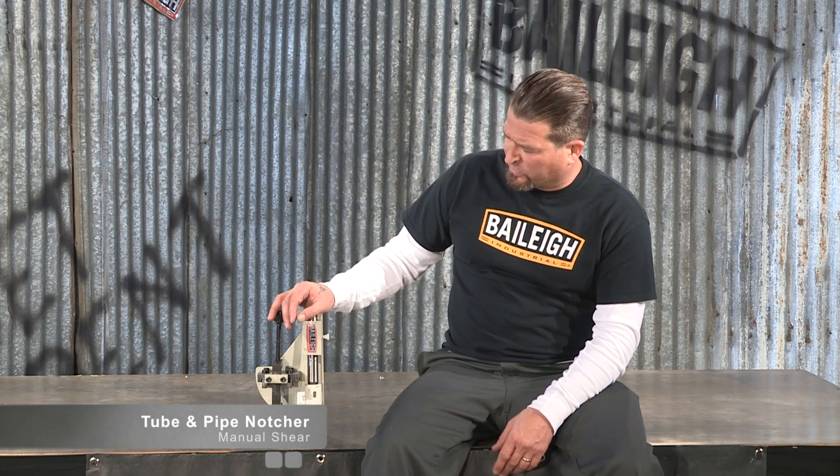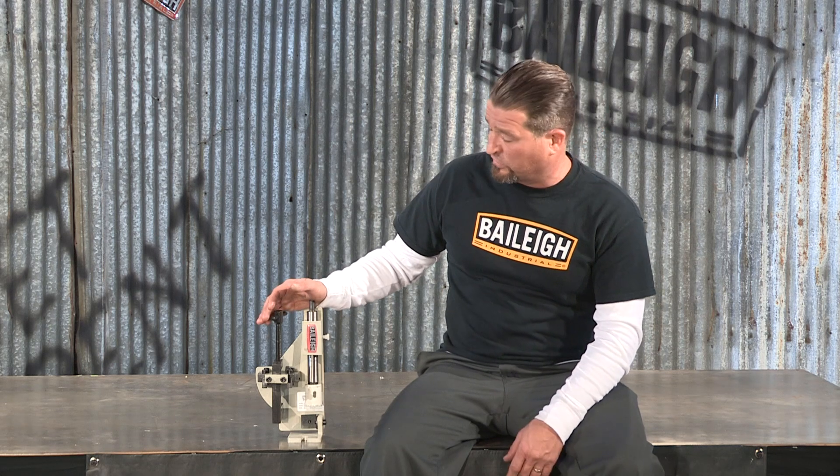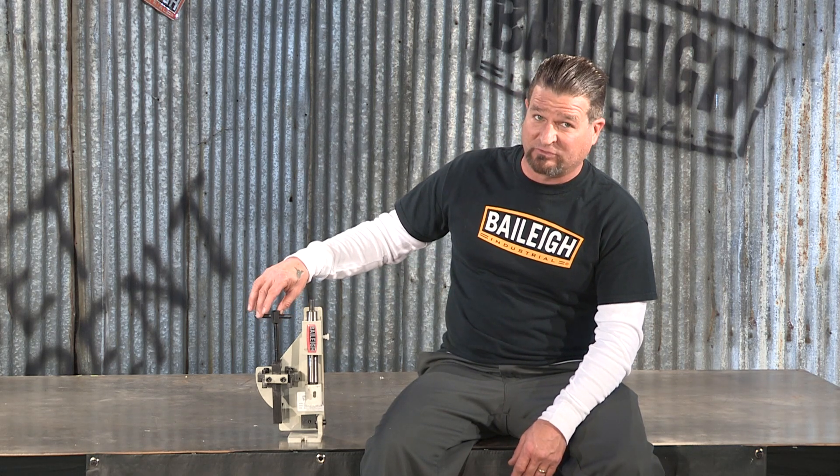It can be used with either a hand drill or a drill press. Of course it's a lot more safe if it's in a drill press, and I recommend doing so.